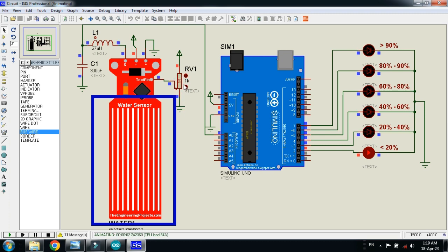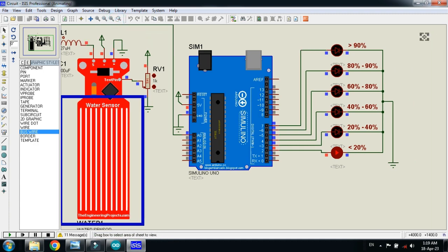Here you can see this is the 0% water level, and here you can see less than 20% so the red LED is now turned on. Let me change the value from here and make it more than 20%. Let me zoom in so you can see more clearly.